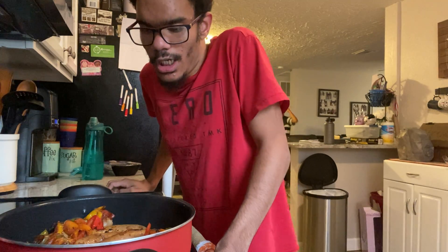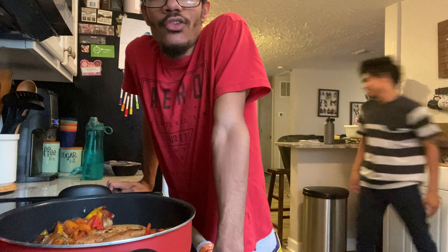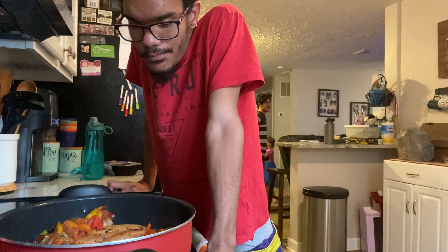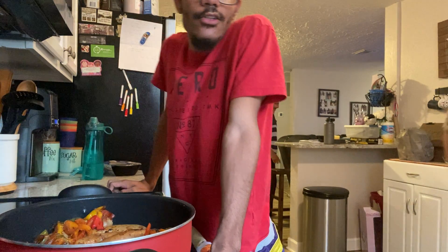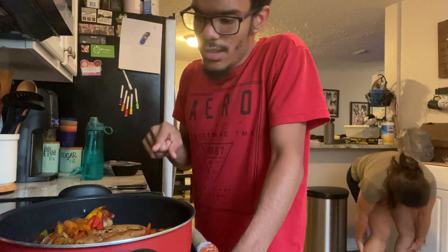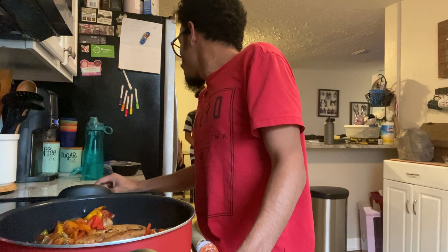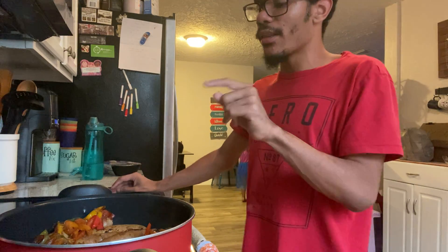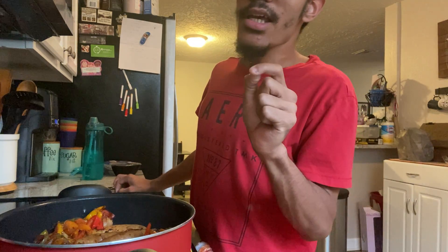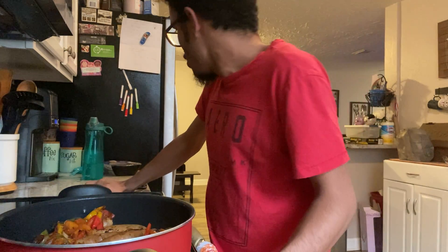Once they're cooked through, I'll show you what this looks like. This is what your sausage and peppers look like right now. I turned the heat back down to medium so they don't burn — they were cooking a little too quickly. But they smell good. You can see they're brown and cooking well.